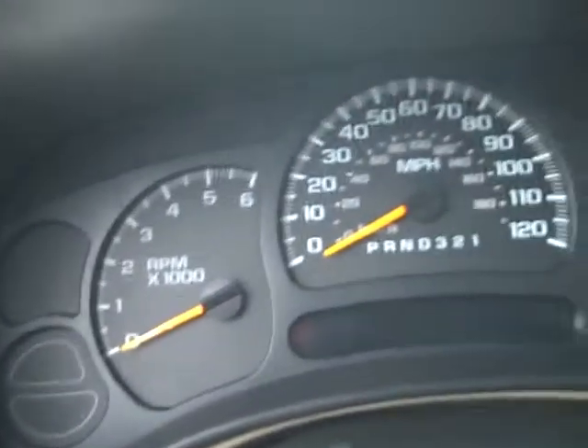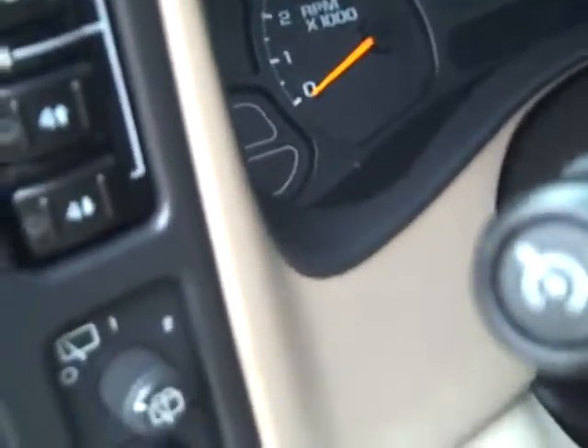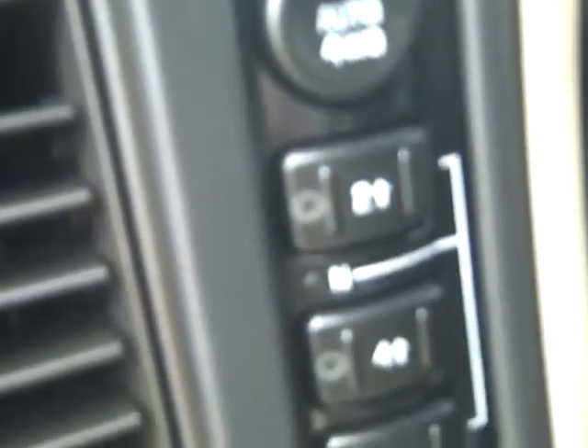Full instrumentation. Cruise, delay — all that's on here. Four-wheel drive buttons are right there.